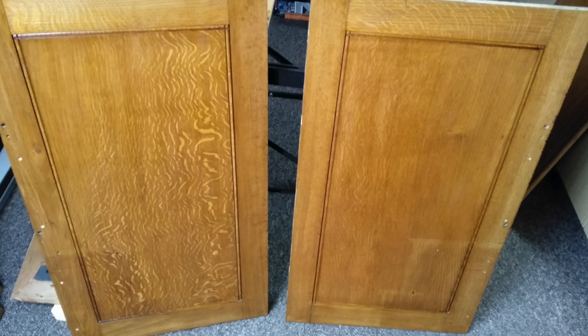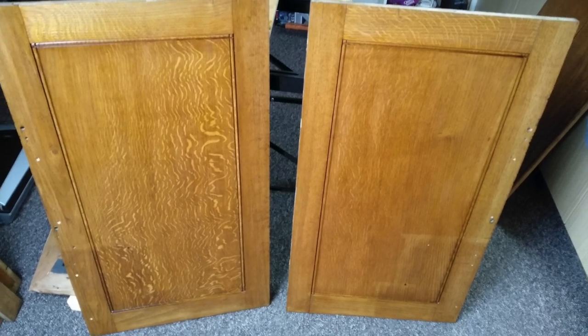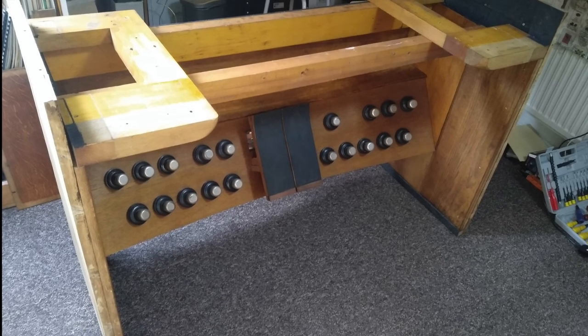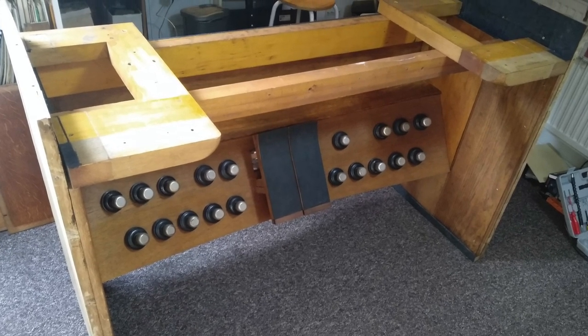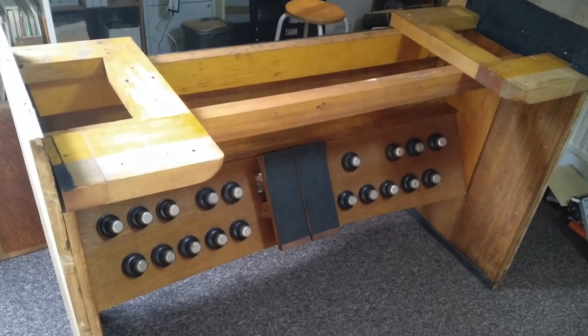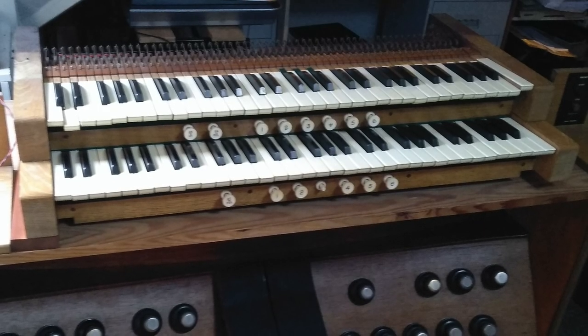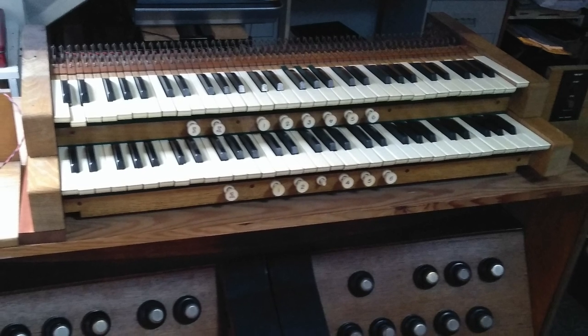Two panels from the original console casing were fitted as sides, along with a modified version of the frame on which the keyboards sit. With the keyboards in place, the organ is functioning again.